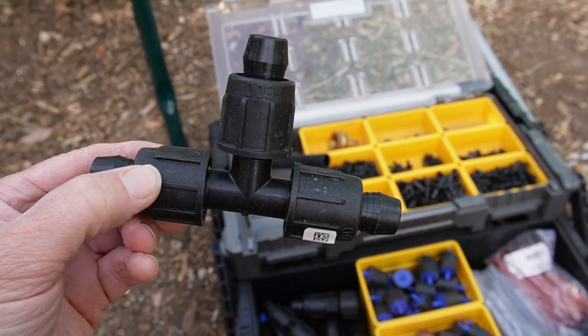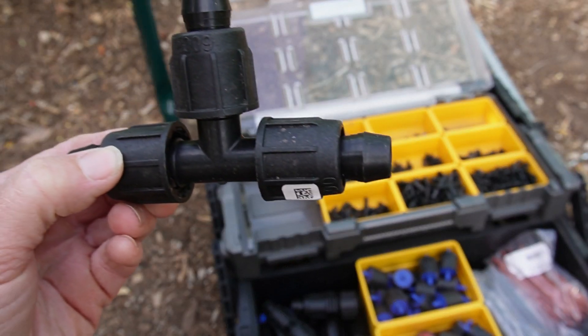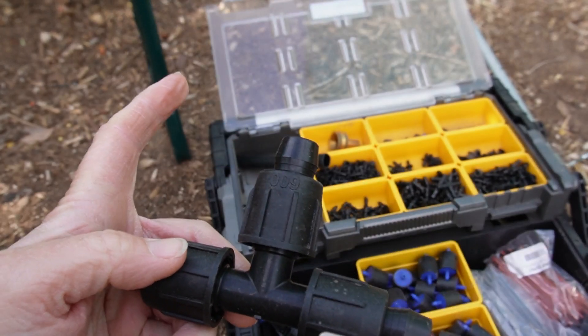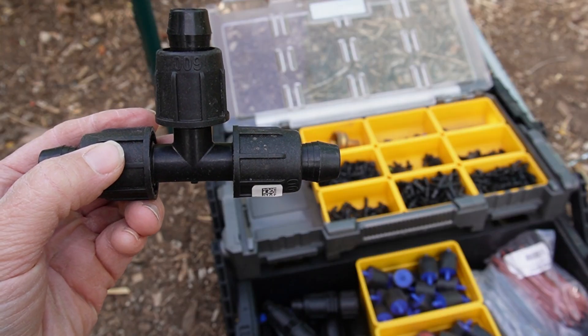They make these for tees as well. So if you need to tee off — you have a lateral line and you want to put a new line out to another set of trees — they have these tees. They work the same exact way.